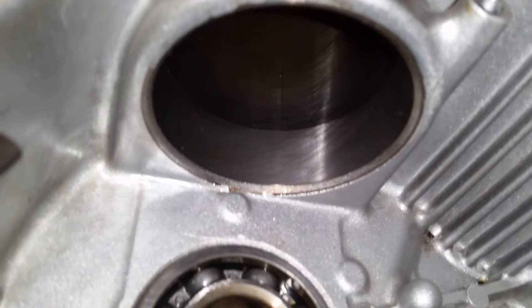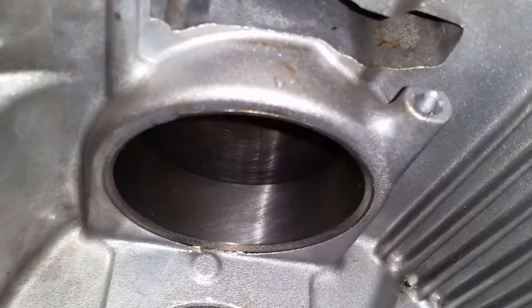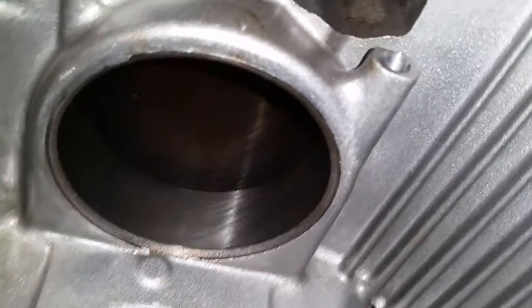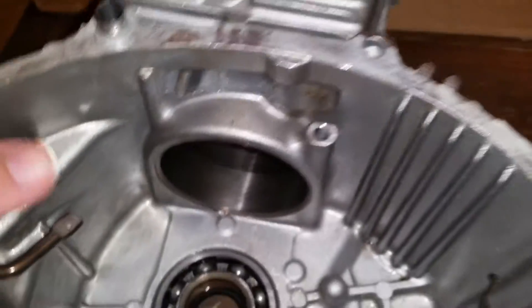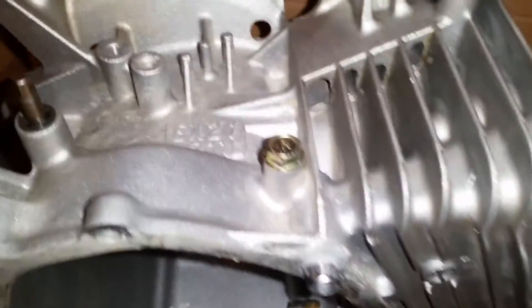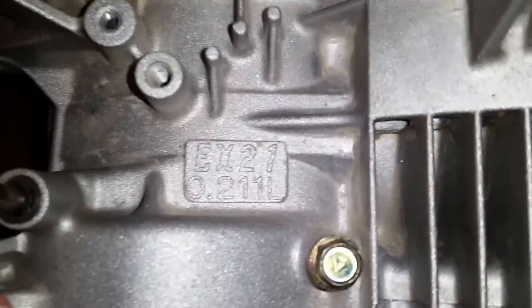As you can see down here, the crosshatch pattern is still visible. I'll go ahead and put this back up — there's your casting identification: EX-21.